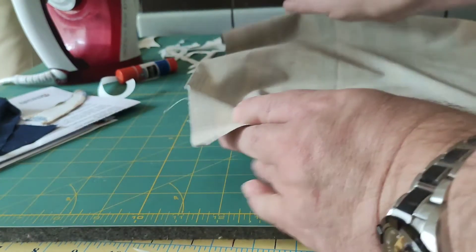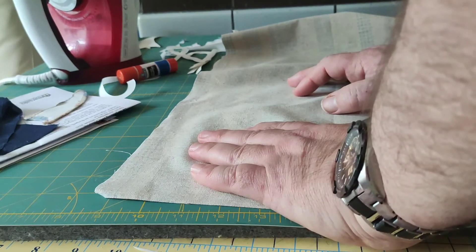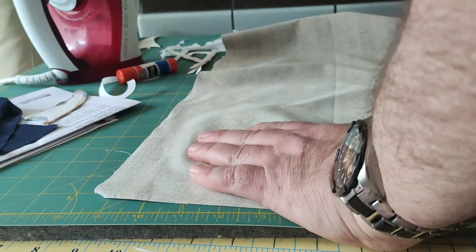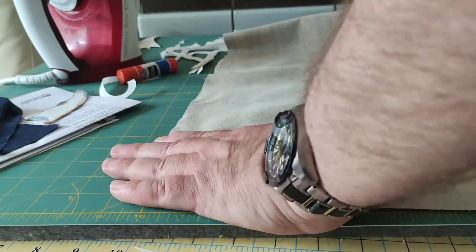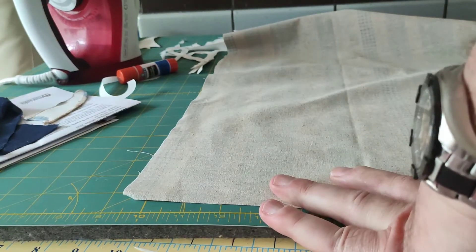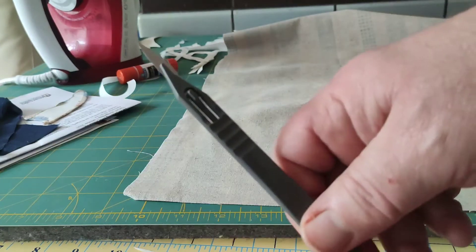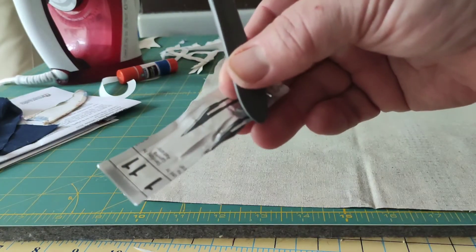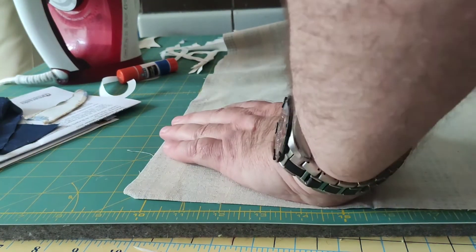The reason I'm using my Martelli mat underneath is because I am using my Chi number 11 scalpel to cut these shapes out, and I will show you why and how great they work.